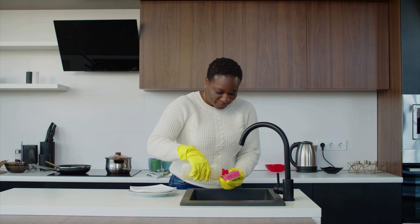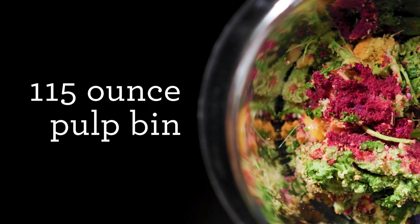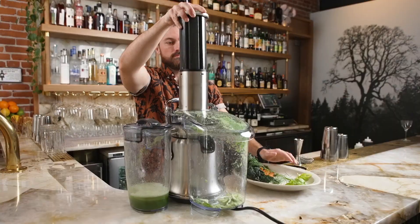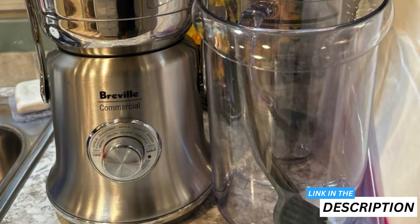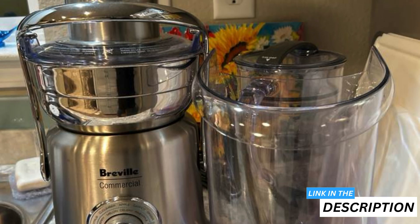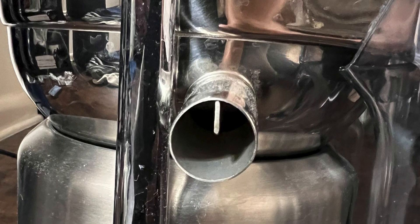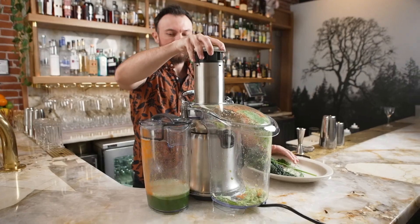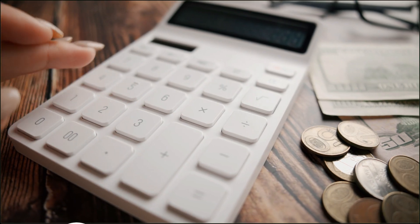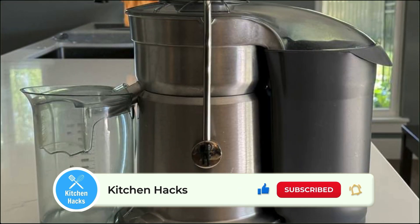While cleaning the juicer, I found it really lives up to the less-mess promise — the parts disassemble easily and are dishwasher-friendly. Sure, it's a bit loud at peak operation and the footprint is noticeable on the kitchen counter, but these are small trade-offs considering the commercial quality. The price may be steep, but investing in a premium product like this that delivers results is absolutely worth it for those who juice regularly. That said, most people can get great results from a more affordable model such as the Breville Juice Fountain Plus, which is designed for home juicing rather than commercial use.